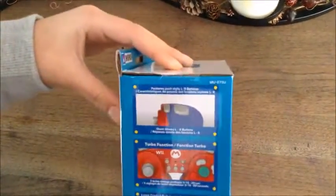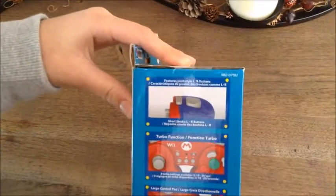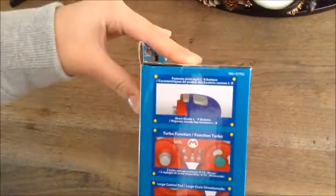So there's the side, here's the back, there's the other side, there's L&R buttons, there's a turbo function, and there's a large control pad.